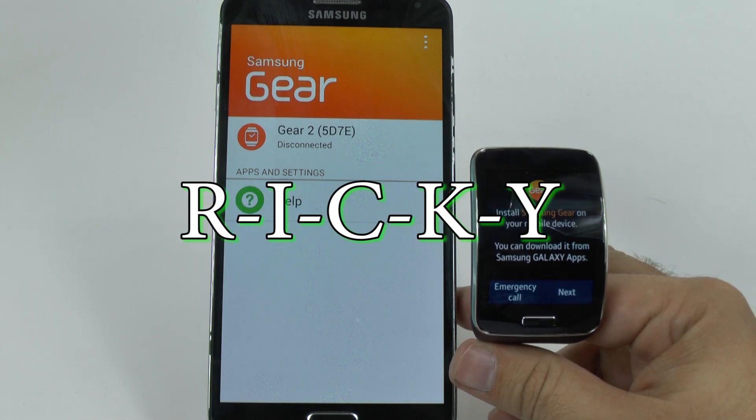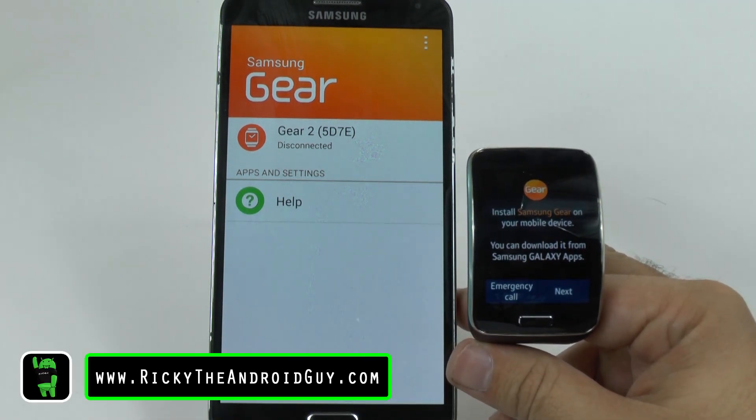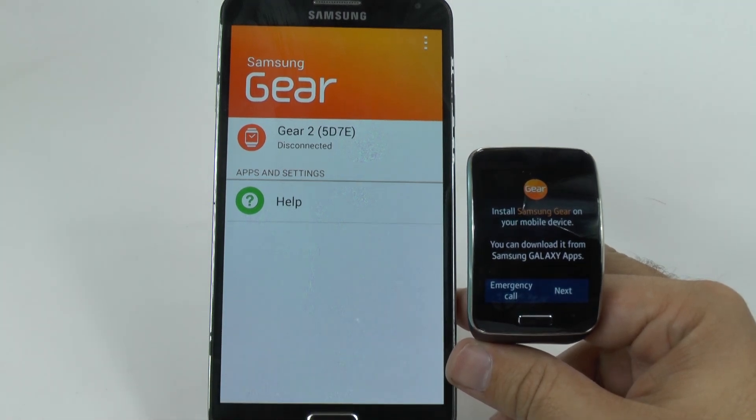Hello, this is Ricky, the Android guy. Hey guys, today I'm going to be showing you how to set up your Gear S.